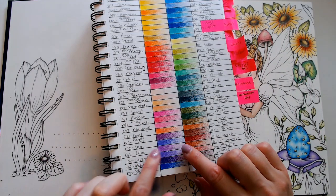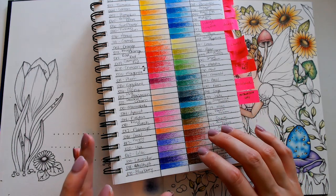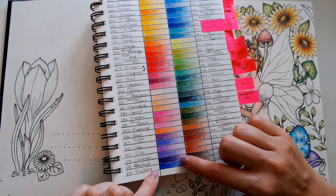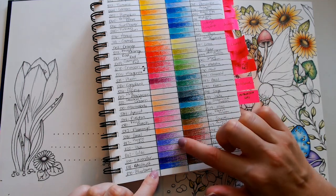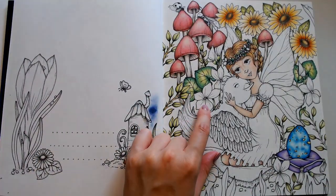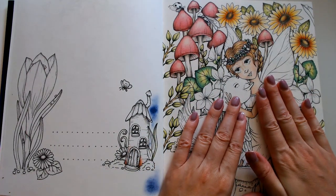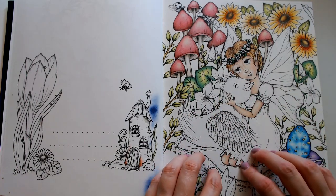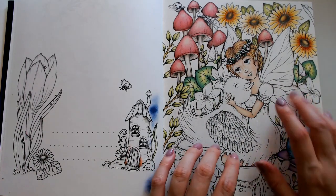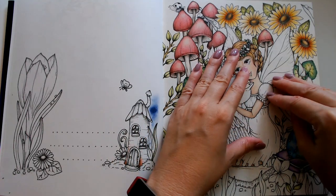The Arteza set has some really nice purpley-pinky colors in here that I really want to use — like flamingo, lilac, and amethyst. Those are the three I want to use. I was going to use those in the flowers. I might also try them on this paper since I've never used Arteza on it — I'll try it on this flower first. If it works out, I may also do her wings.